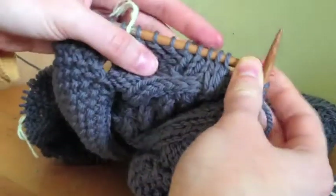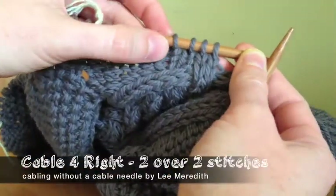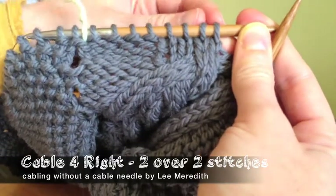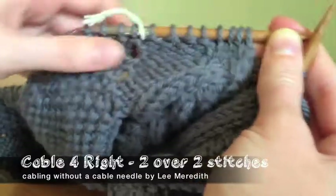I'm going to show you a right-twisting cable with four stitches, two over two, right. If you were reading instructions for a cable needle, it would be a 'back' cable because you would hold the first two in back on the needle while you bring the second two over the top.